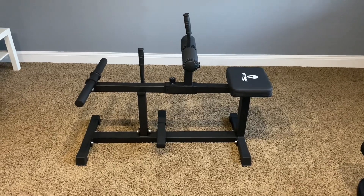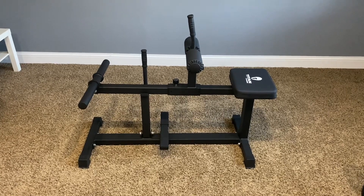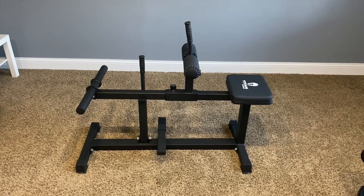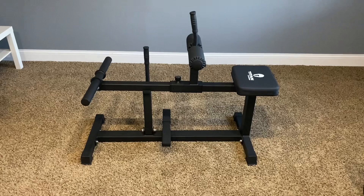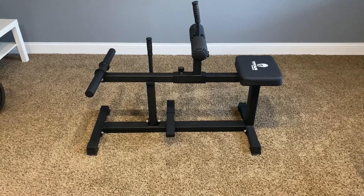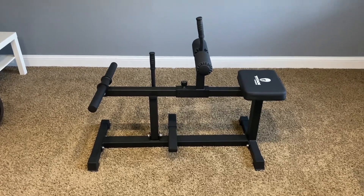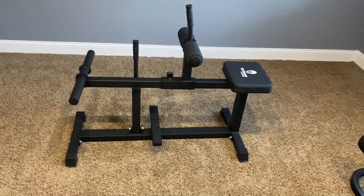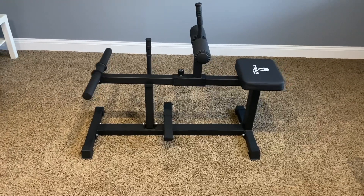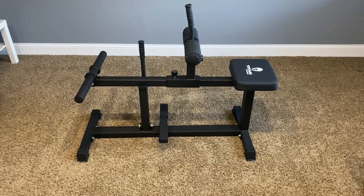What's going on, YouTube? You're going to see us to the seated calf raise machine. Got it from Titan Fitness. Paid like $220, but it's on sale now for $191. That's what it looked like. All right, let's see if it works, if it's worth $191.